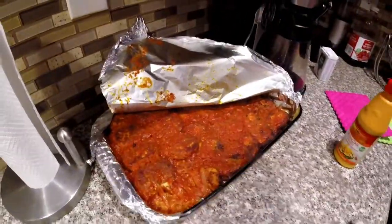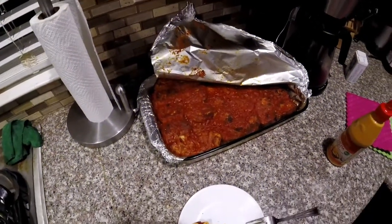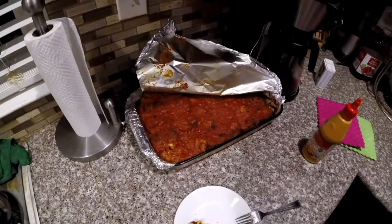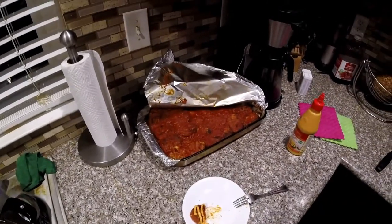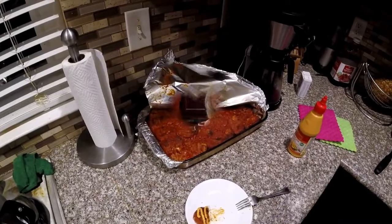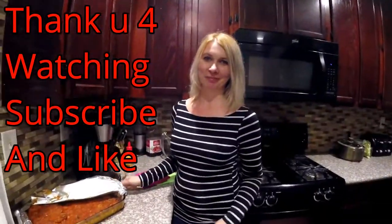Okay guys, thank you for watching. Subscribe and I'll put more videos — how to cook different sturgeon meat. We'll check next time. Thank you. Thank you for watching. Subscribe and we will show you more how to cook sturgeon. We'll see you next time, thank you.